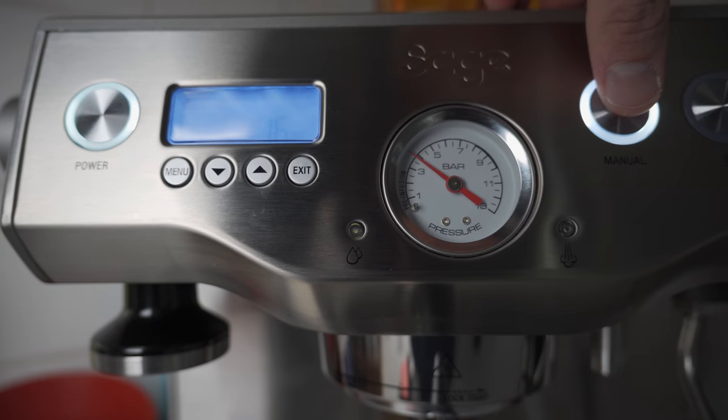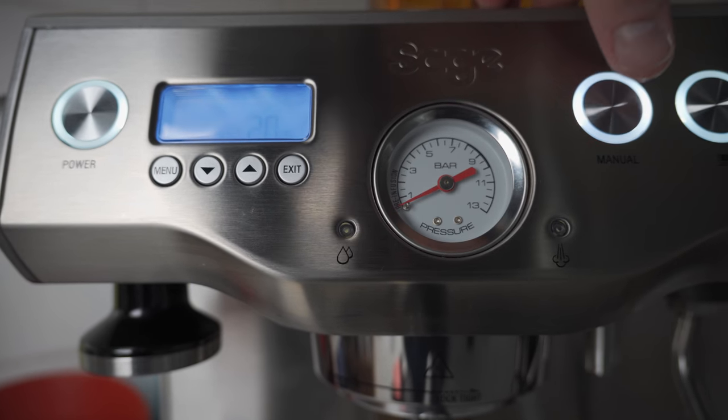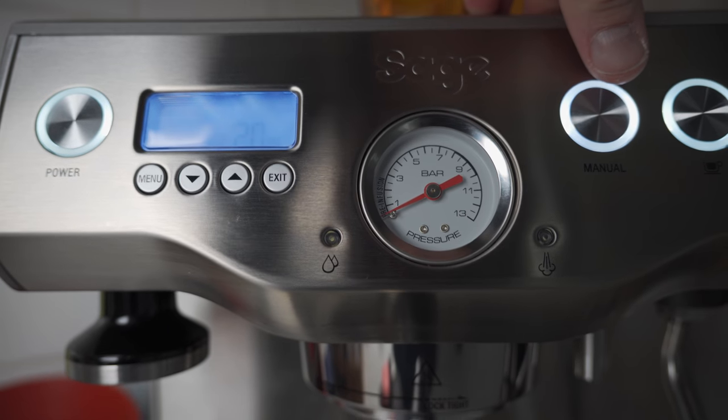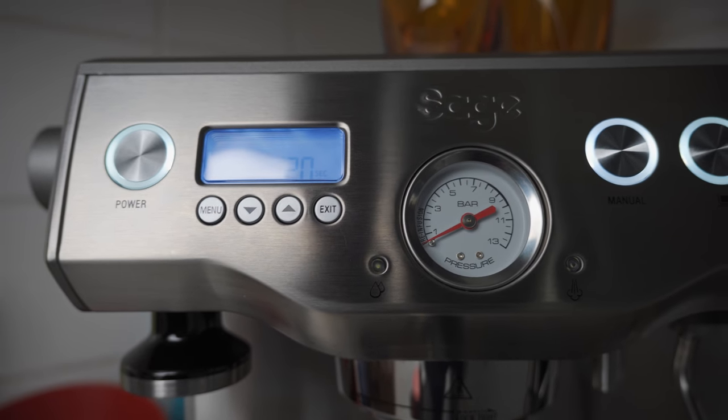So we reached a peak of about three and a half to four bars there. At 20 seconds we're getting a yield of about 49g. Let's give it a taste.